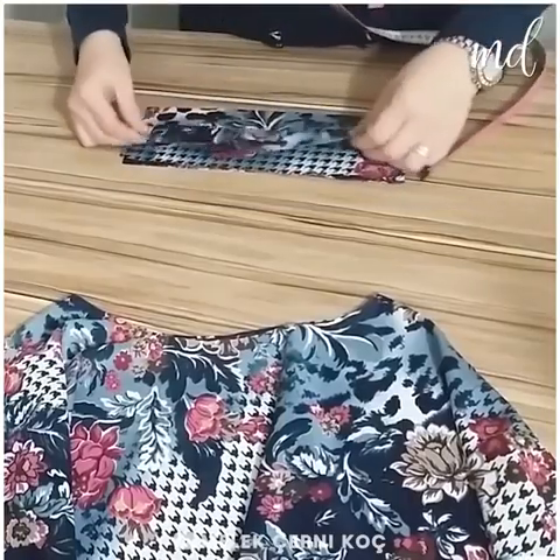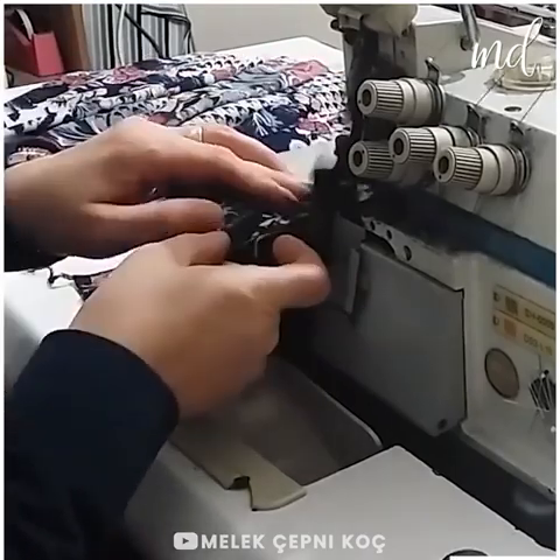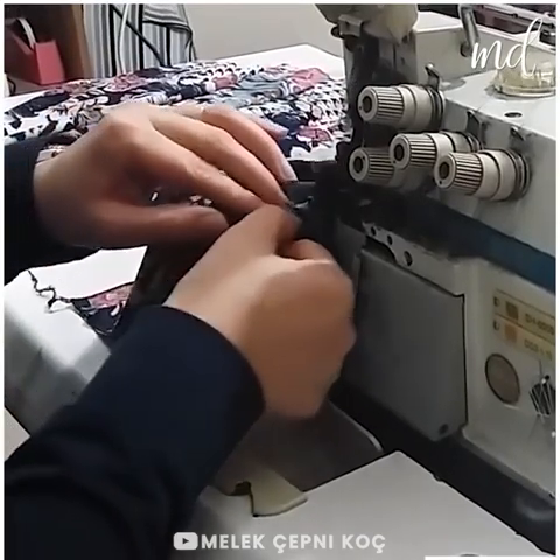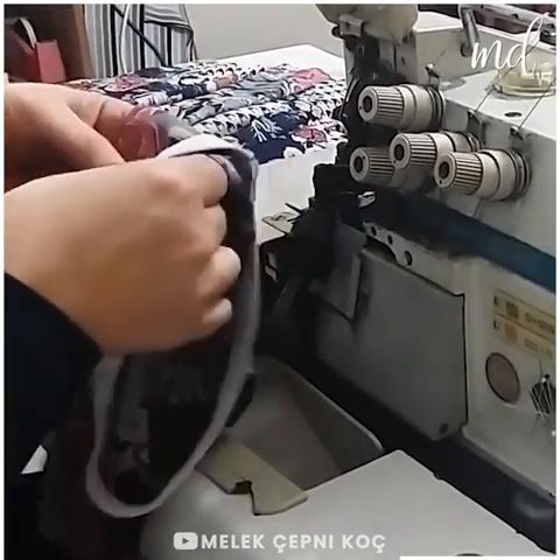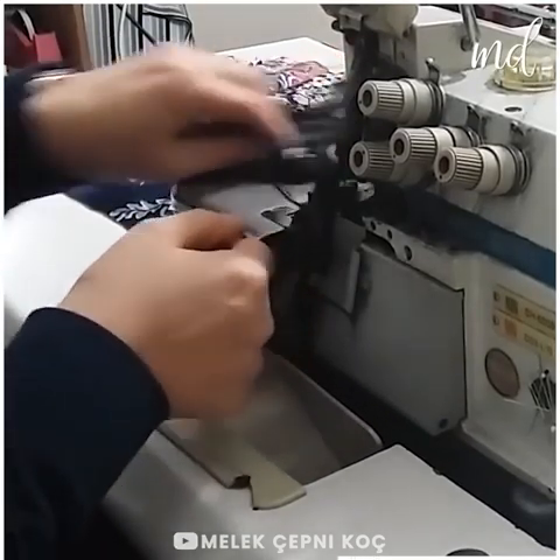Skirts are among the easiest projects for all the sewing beginners out there! There are a few tricks to know how to make your elastic waistband look professional and stand the test of time!